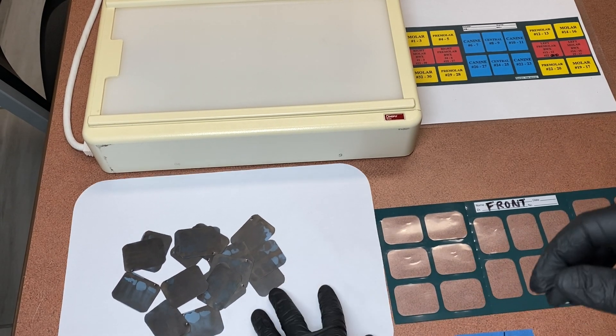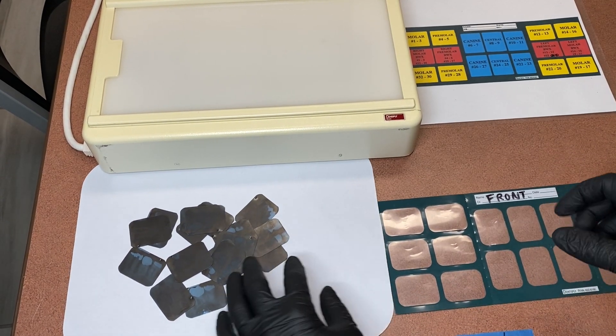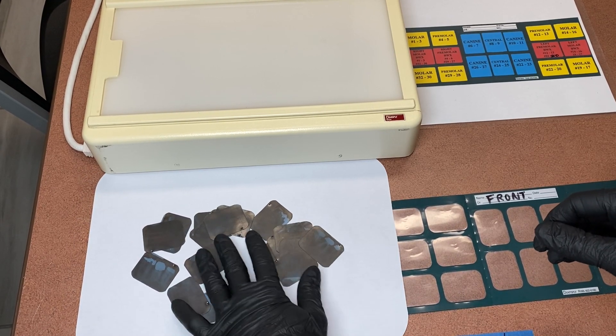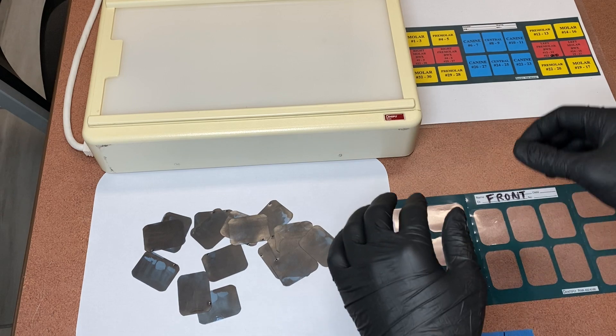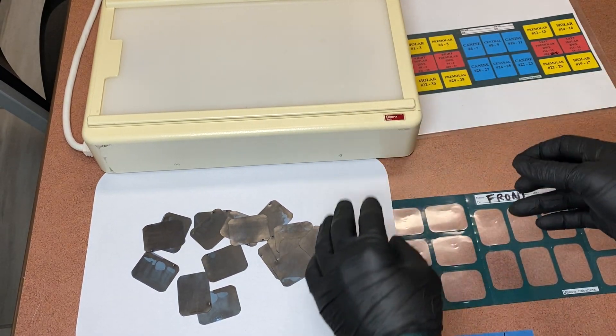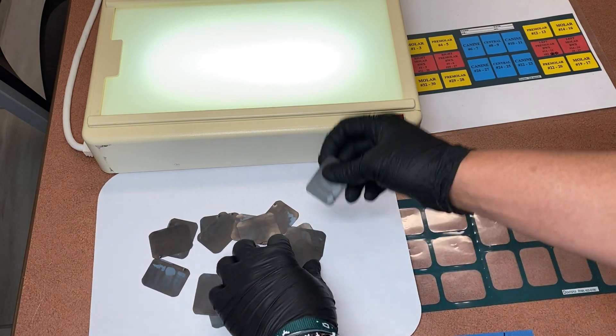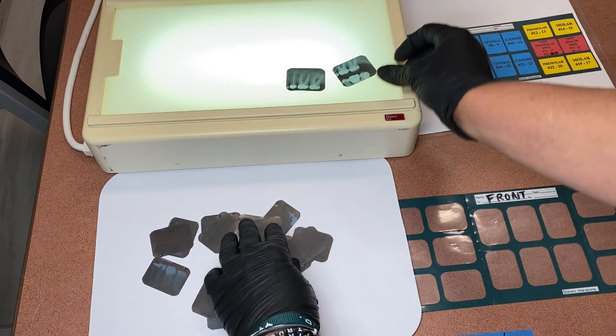All right guys, so today I'm going to show you how to mount an FMX. I have all of my x-rays already spread out here. I'm going to go ahead and turn my light box on, and what you always want to start with is you're looking for the bite wings.